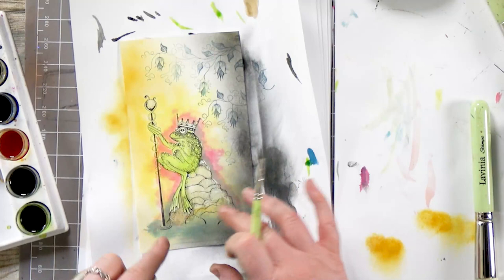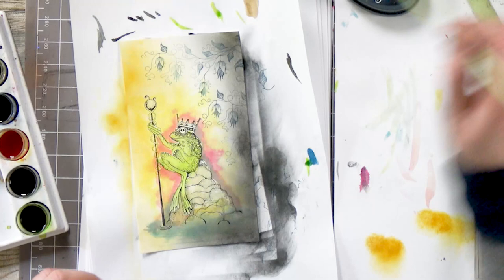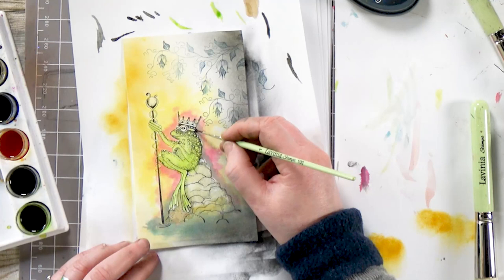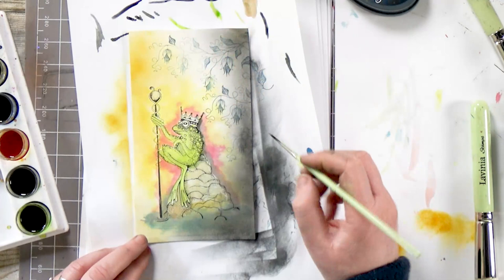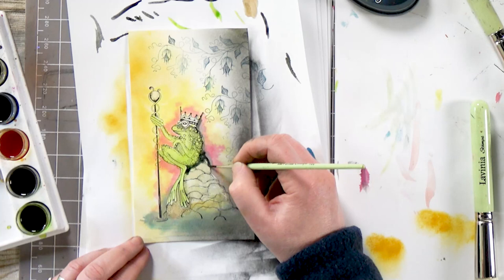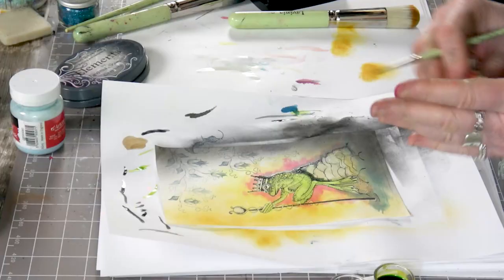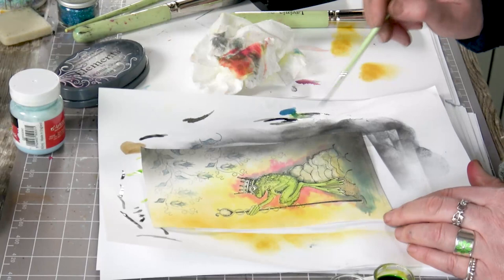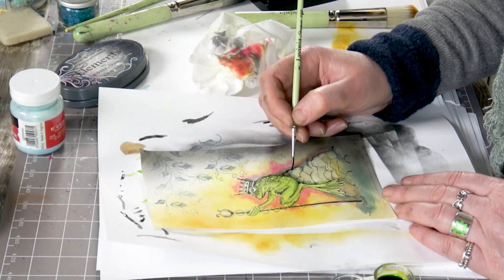So the darker area goes around him, especially on this side where we're creating a little bit of a shadow. So we can actually go a little bit darker again — I'm going to go back to the grey and just put in a little bit of depth. You can see how just adding a darker colour it really does start to pop out at you.